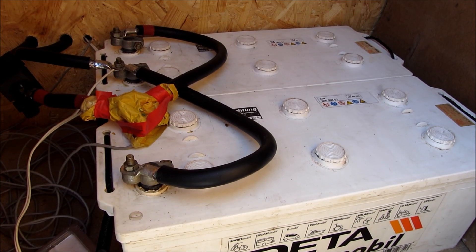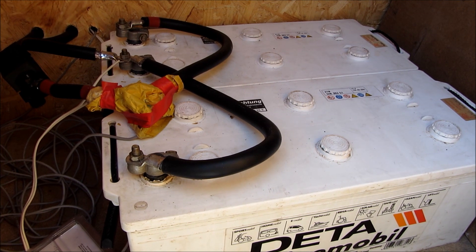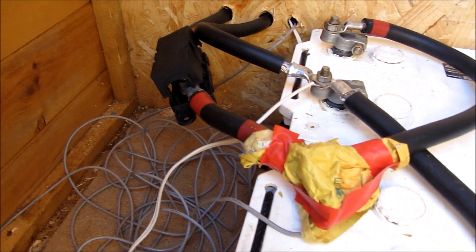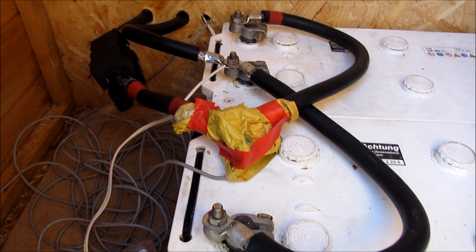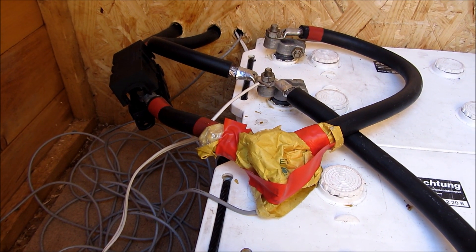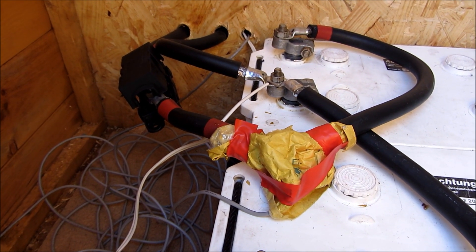Because batteries produce hydrogen when they're being charged you don't keep them in the house, so we've got them in a separate building. We've got two here wired in parallel — the positive lead feeds into one battery and the negative lead into the other. We've got two equal-length loops connected to the two batteries together, which ensures that both batteries get an equal level of charge and use, so you don't end up with one getting used in favour of the other.